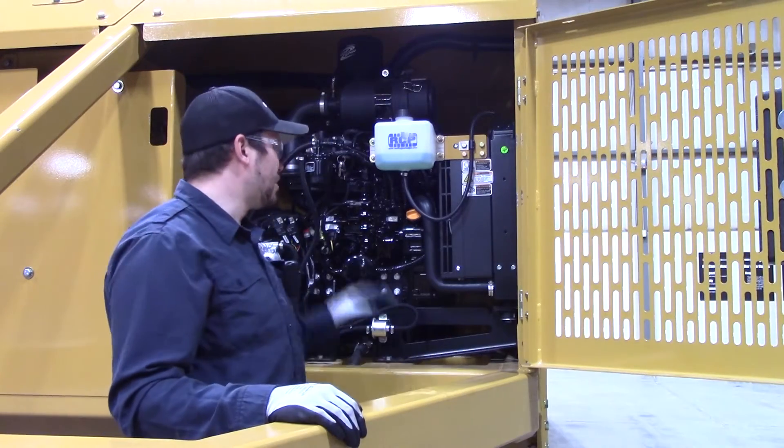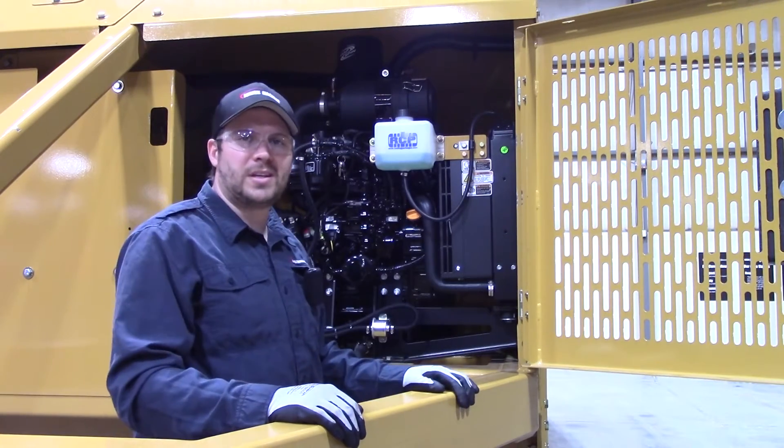Hi, I'm Mike. I'm Scott. And I'm Mark. We are your Screen Machine product support team and here's another quick tip. In this tip we'll be going over how to service the engine oil in your 107D scalper.